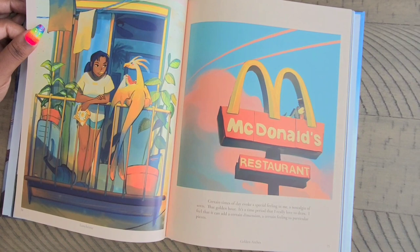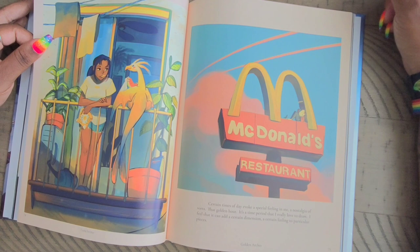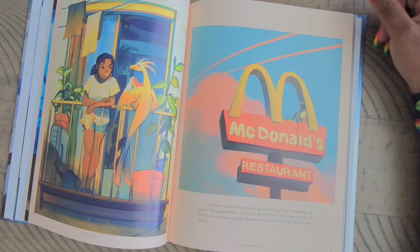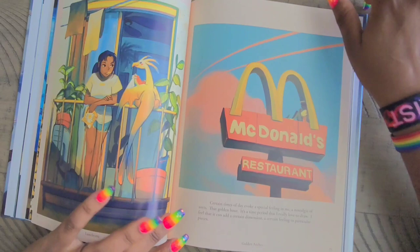I love this one. It says: 'Certain times a day evoke a special feeling in me — a nostalgia of sorts. The Golden Hour is a time period that I really love to draw.' We have 'Lunchtime' — she has this little bird thing eating a watermelon while the girl is eating egg chips. Then we have 'Golden Arches' — it took me a few minutes, but I can see the angel sitting up here with a halo, and there's a little bird eating McDonald's with it — it has a little bag of McDonald's.